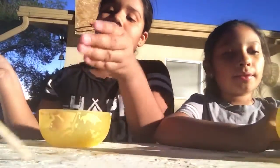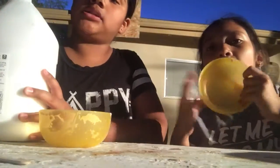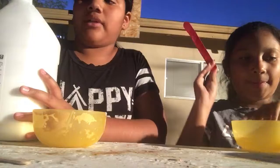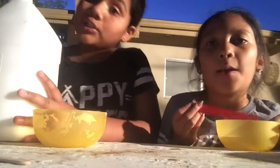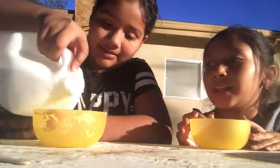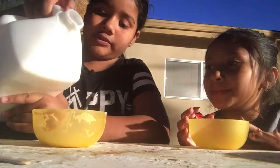Okay guys, so we're gonna make slime. The first thing you need is obviously glue. I have to get a new popsicle stick. So we have yellow bowls - we have green too. So I'm gonna pour in glue, just about that.